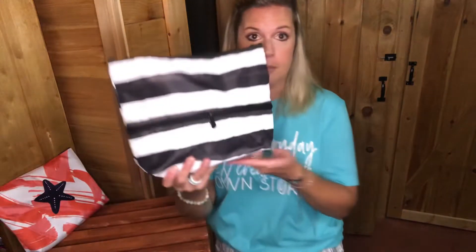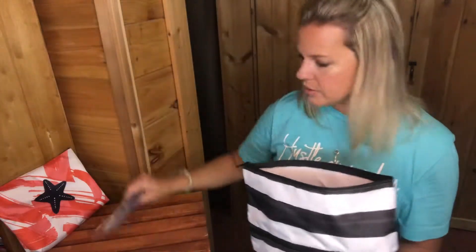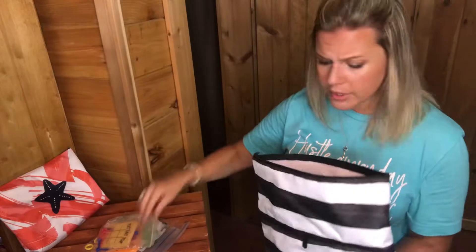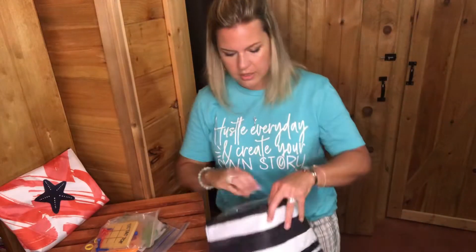We also have the size-up expandable pouch. I'll show you what's inside — I have all these little games in here. My kids love the little tic-tac-toe games you can get at Walmart around the holidays, and we even have the wooden games like you see at Cracker Barrel, so I love that all of these are together in one pouch.